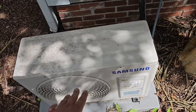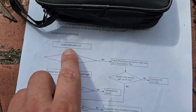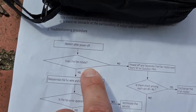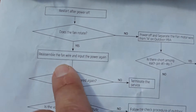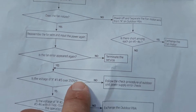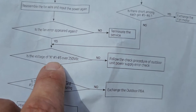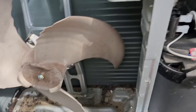The second thing I'm going to do is take the top off. Now let's go through the troubleshooting procedure. First, restart after power off. So if you want to restart the power, do that. Does the fan rotate? Yes. Reassemble the fan wire and input the power again. Is the fan error appearing again? Yes. Is the fan spinning? Yes, it's spinning.